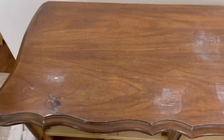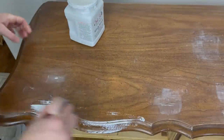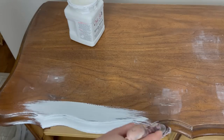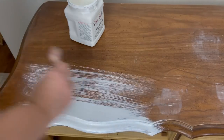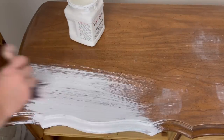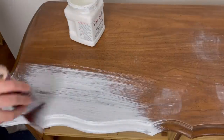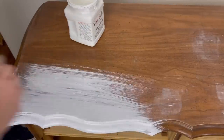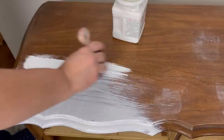Now for a primer I'm using Dixie Belle's Slick Stick, which is a bonding primer. I want to make sure that our chalk paint is going to stick. The top of this is really, really shiny, and the drawer fronts are plastic panels, so I definitely need something to ensure that my chalk paint is going to stick properly. I add two coats of Slick Stick — I wait for it to dry about two hours, then I come back with another coat and leave it overnight. I don't add my paint until the next day.